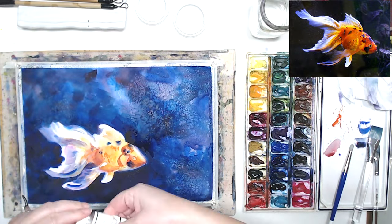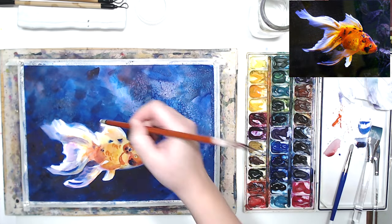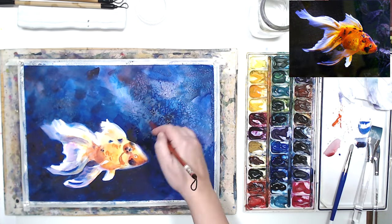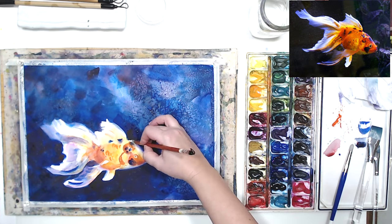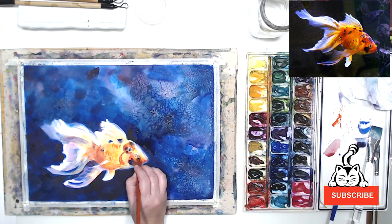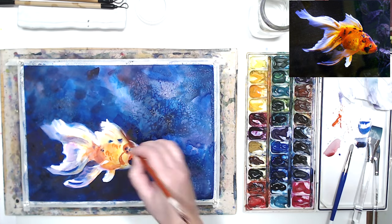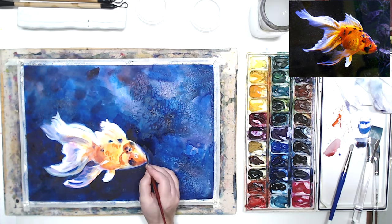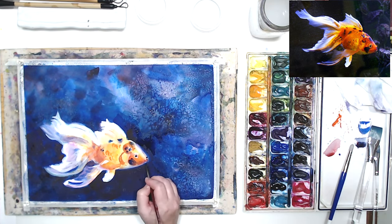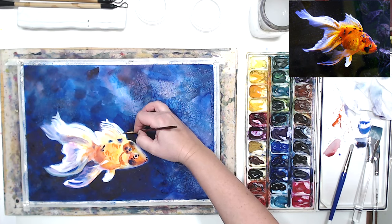While my background is still drying, I'm going to work on some details on the fish. I'm using white gouache to add a few highlights and details on the fins and the tail. And I'm using a small liner brush to add some fine details with watercolor that I didn't have a chance to work on before.